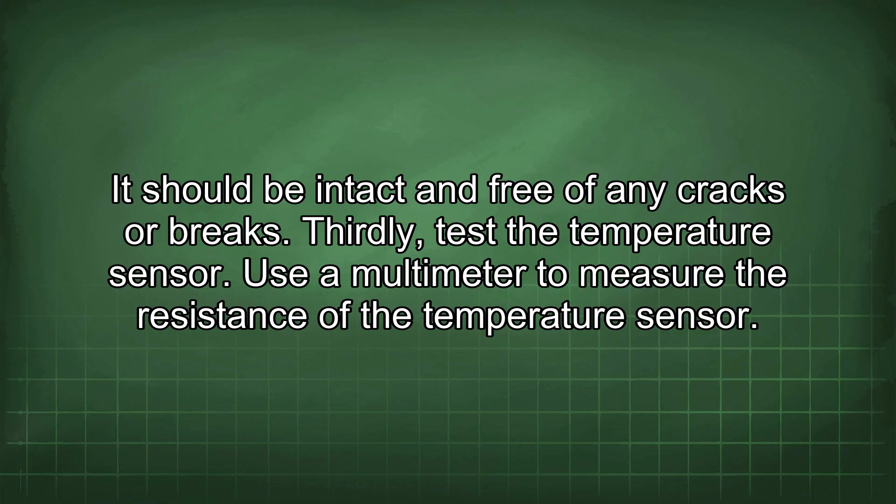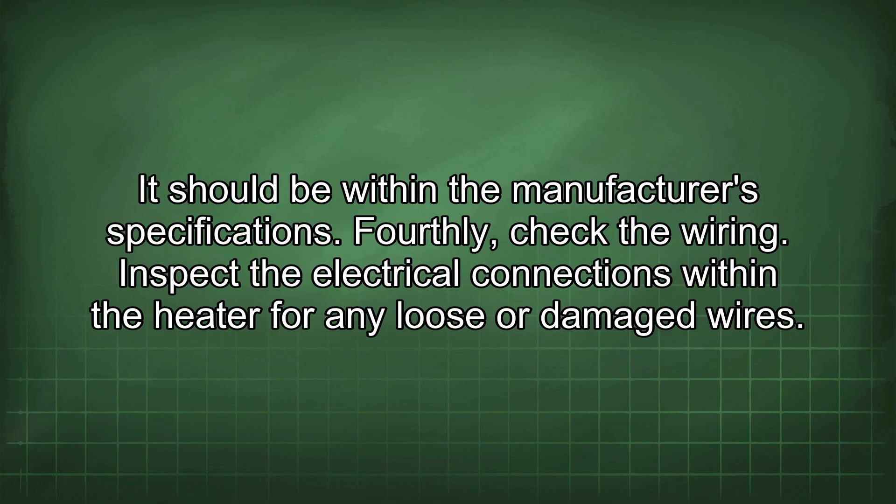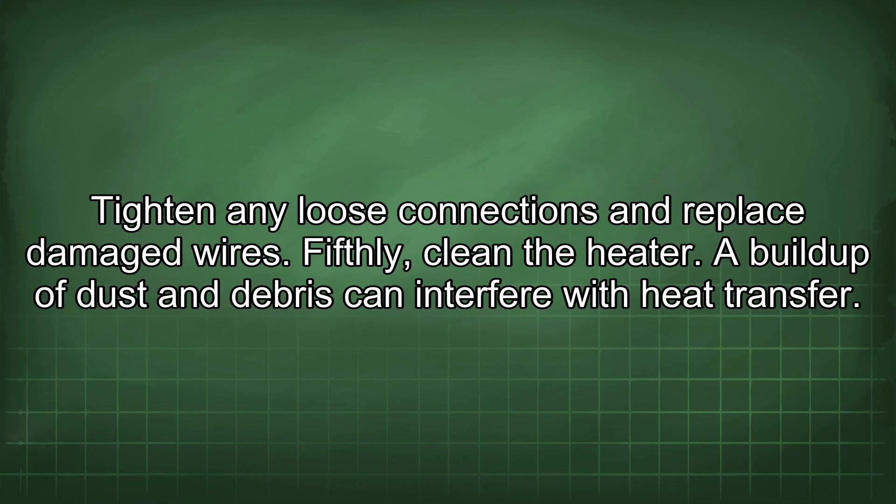Thirdly, test the temperature sensor. Use a multimeter to measure the resistance of the temperature sensor. It should be within the manufacturer's specifications. Fourthly, check the wiring. Inspect the electrical connections within the heater for any loose or damaged wires. Tighten any loose connections and replace damaged wires.